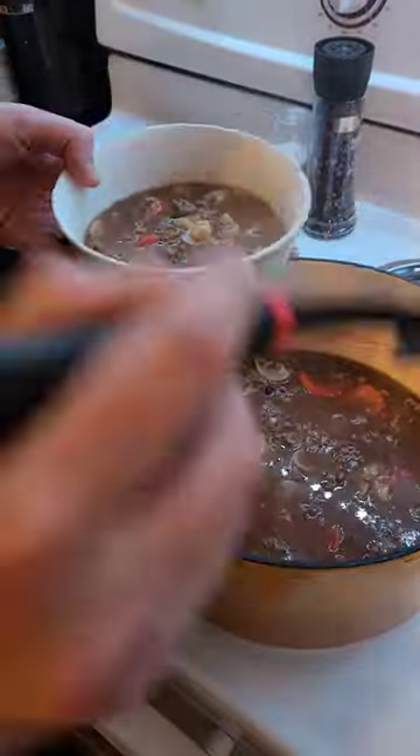All right, that's 15 minutes. Let's serve it up and see what's up. How about that? It smells very good. Looks good.